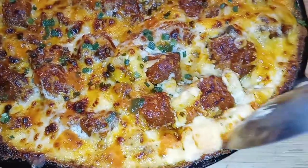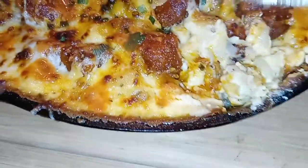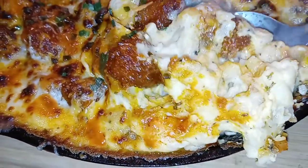I took buffalo chicken, I made macaroni and cheese, I combined the two together, it's a freaking masterpiece. Buffalo chicken mac and cheese y'all, stay tuned.